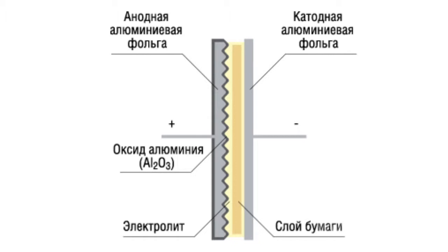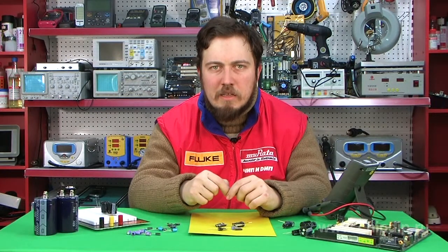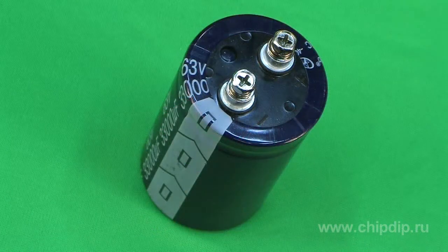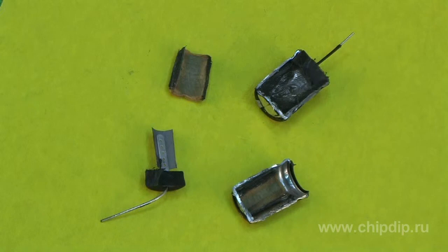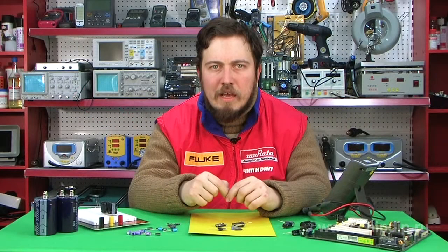Its plates — cathode and anode — are made of aluminium tape, with special electrolytic paper treated with electrolyte between them. The construction is mounted in a plastic case. It is worth mentioning that one of the plates has a very thin layer of aluminium oxide, which is an insulator, and appears as a result of an electrolytic oxidation process.